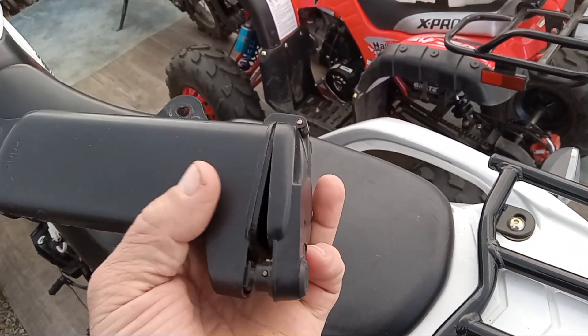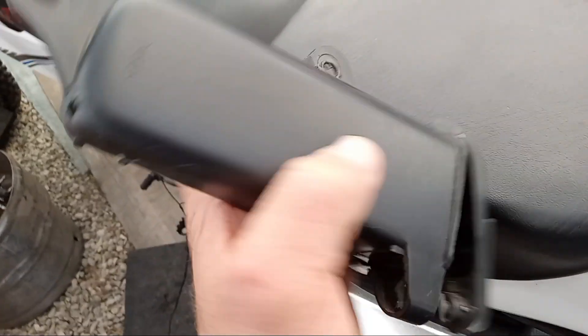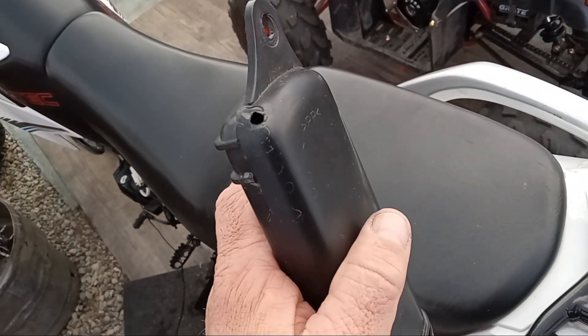It barely fit the tools that came with it, which aren't great tools, but you do want them in there. And it's not waterproof — that's why they put a drain hole in there.